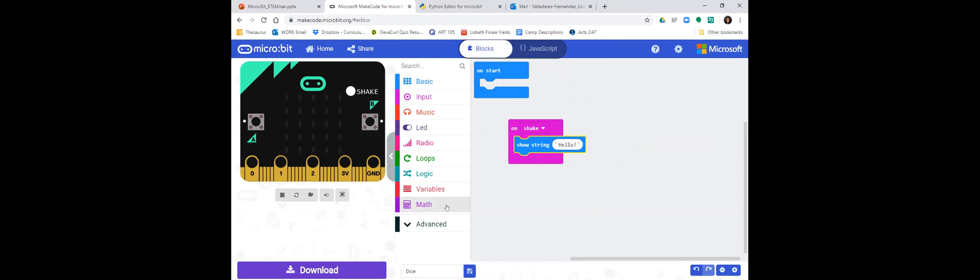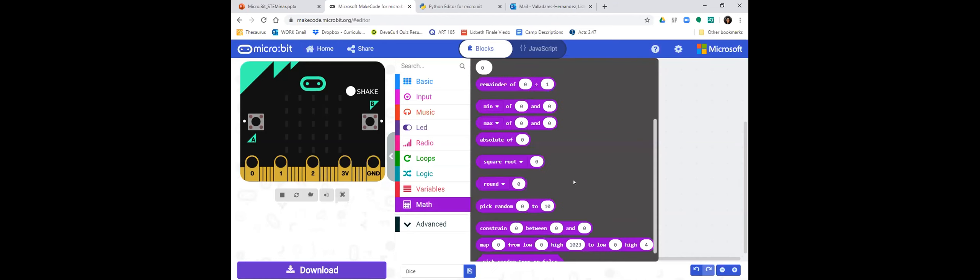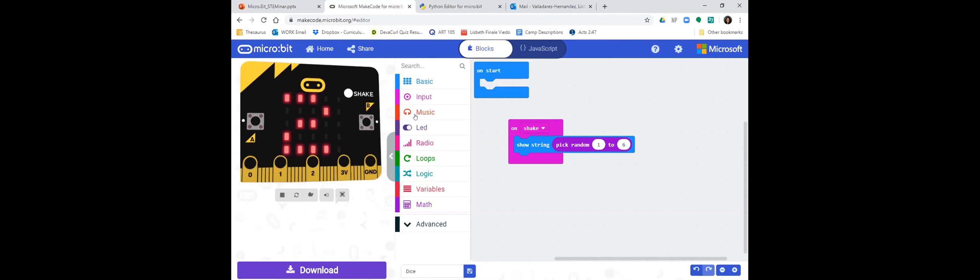Go to Basic functions and drag Show String into the on-shake block. Right now it says hello, but we're going to change that. Using the Math features, we'll tell it to show a number from 1 to 6. Click on the purple math function, pick random, and drag it into where the hello box is — replacing it. Change the range to 1 through 6, because a dice is usually a six-sided die. When you shake it, you should get a random number — every time I shake it, the number changes.